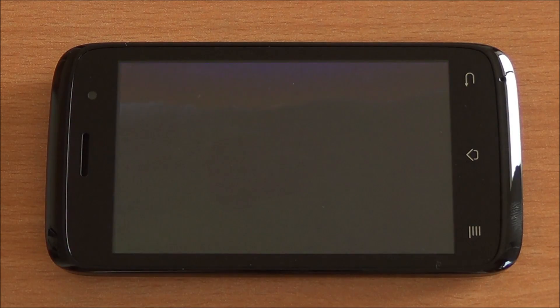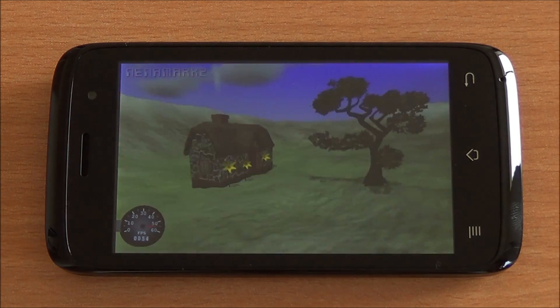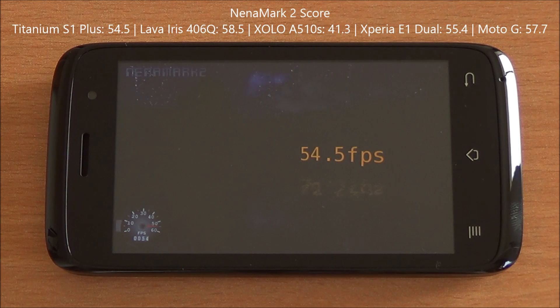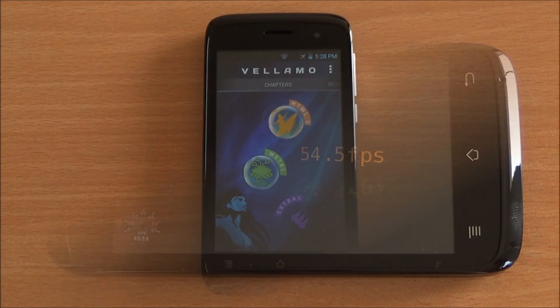Now we are running the Nina Mark II benchmark. It will test the graphics for us and give us an FPS score. So we got 54.5 FPS which is a bit lower than the Iris 406Q, but nevertheless it's an excellent score. High-end gaming would be possible.